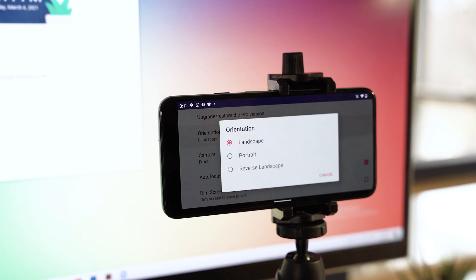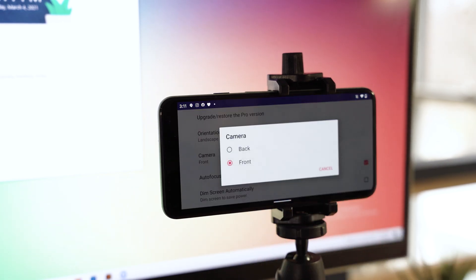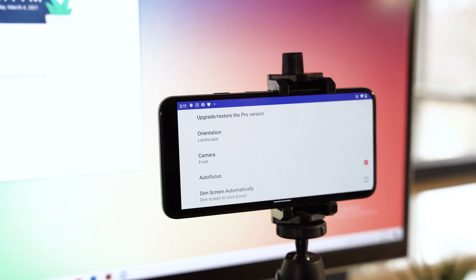You want to make sure that you're in the right orientation — landscape, portrait, or even reverse landscape. For which camera you want to use, the front or the rear, note that if you have an ultra-wide camera it will only default to the main front and main rear cameras on the device. You can also turn on or off autofocus, but I recommend keeping that on at all times.